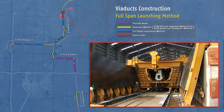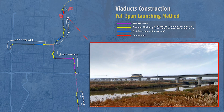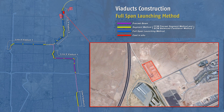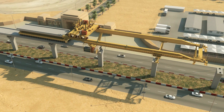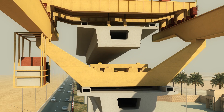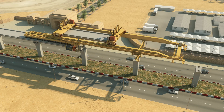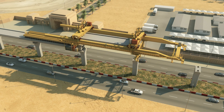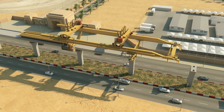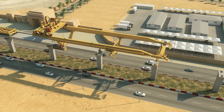The single-cell box girders are pre-cast in the construction yard and moved to their designated location on rails, ready to be lowered into place. This method is suitable for straight alignments, but some curves are possible too. It has minimum effect on traffic, but requires a plot of land along the alignment for construction. The risk is that if a delay due to the diversion of utilities affects the pier construction, it can block the execution process. The first full-span launching method span is scheduled to be placed on Line 4 in March 2015.